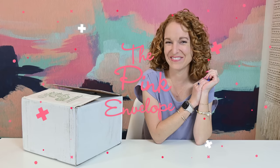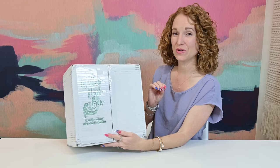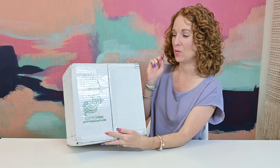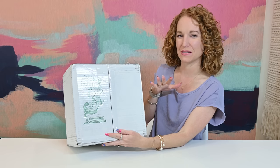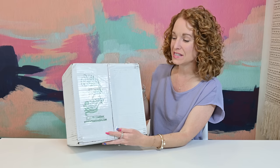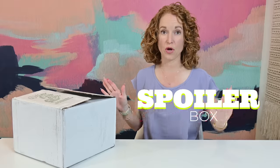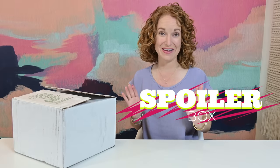Hey guys, welcome back to the Pink Envelope. I have Willow Nook's second box. We did their winter-spring box last time — loved it. This is the Willow Nook box for summer 2022. Full spoiler, I'm about to show you everything in this box and I cannot wait, because that first box was amazing.